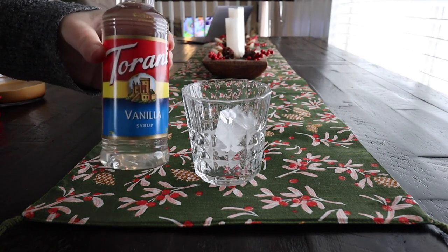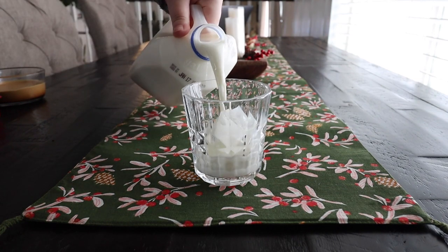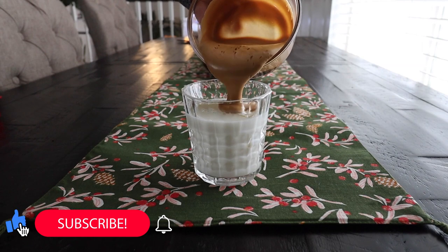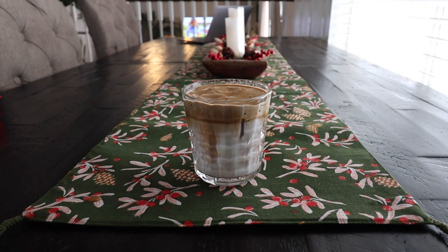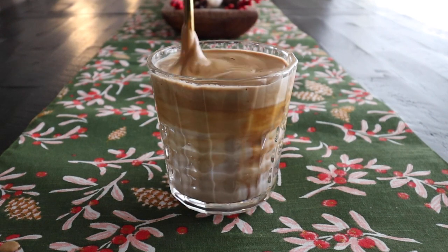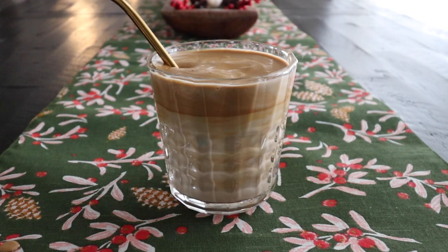Then you will put the ice first, then the vanilla syrup, and then the milk that you want to use. Then you'll pour the foamy froth on top that has the instant coffee in it. Once you mix it around, all of the coffee and the milk will combine and it is so delicious and very powerful with a coffee flavor. I really love this recipe and it is super good iced.